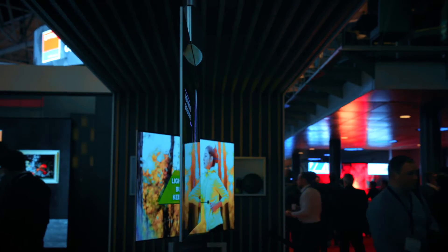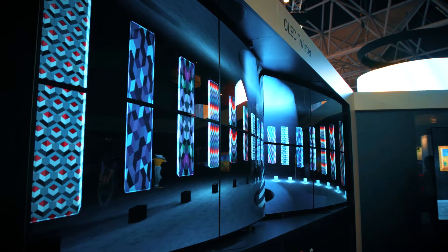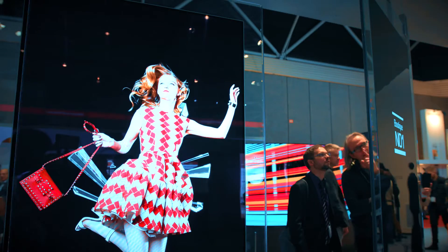Moving on to the dual-sided OLEDs — we do a variance of dual-sided OLEDs: OLED on glass, OLED back-to-back, OLED hanging, and also video wall, concave, and convex video wall as well. We'll start with the back-to-back on glass.